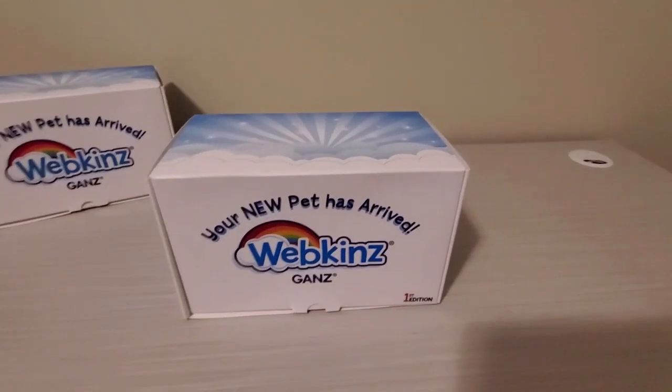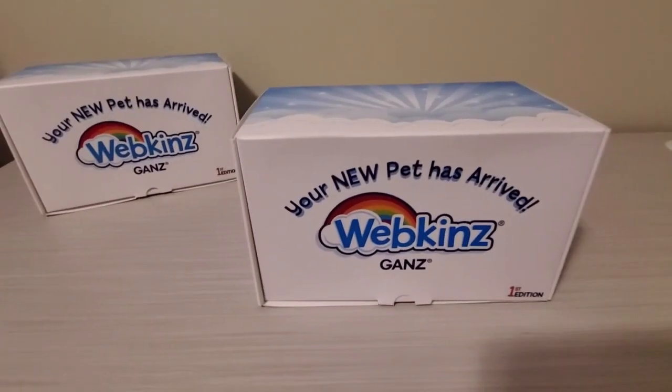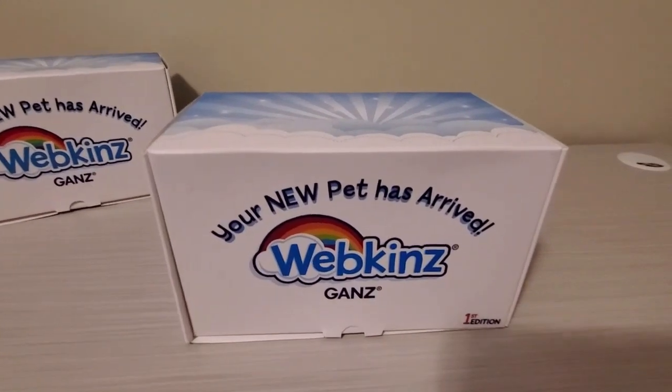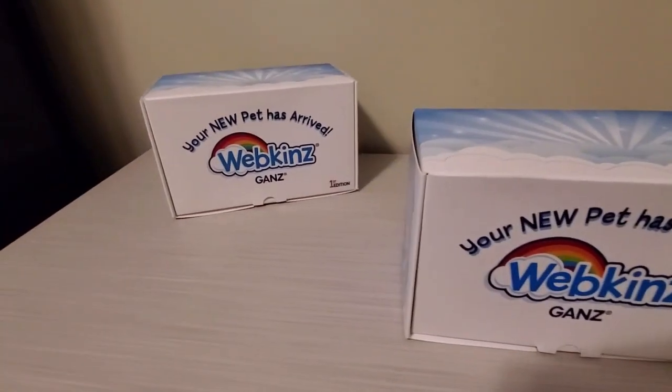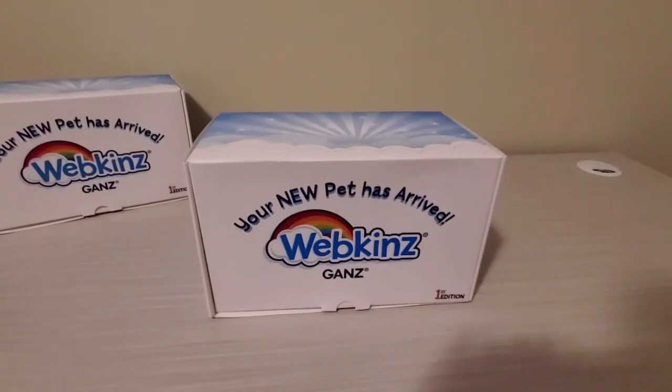Hello, this is Jolly Gaming Panda, and today we will be unboxing more Webkinz. Today we have the giraffe and the spaniel. First, we will be unboxing the giraffe.